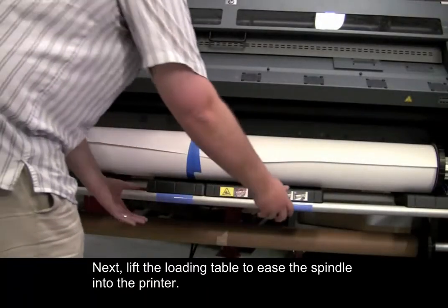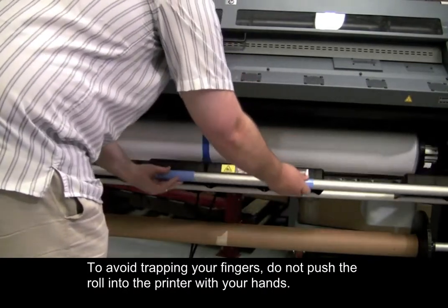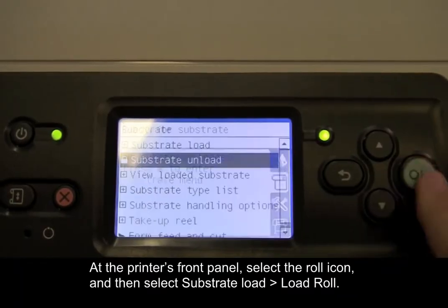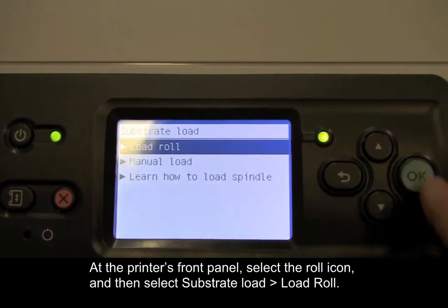Next, lift the loading table to ease the spindle into the printer. To avoid trapping your fingers, do not push the roll into the printer with your hands. At the printer's front panel, select the roll icon, and then select Substrate Load, Load Roll.